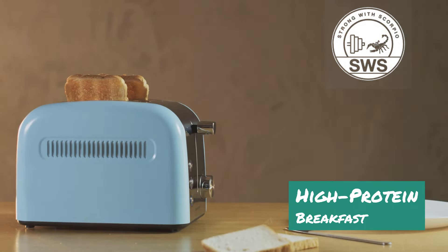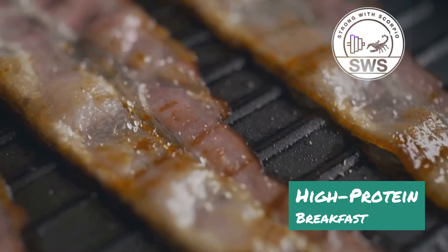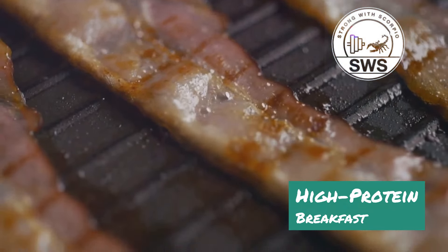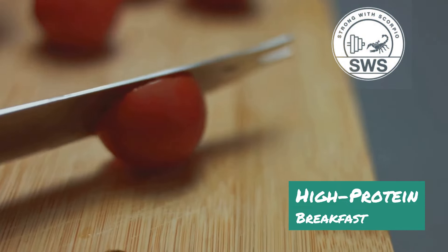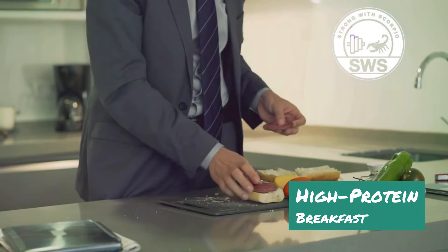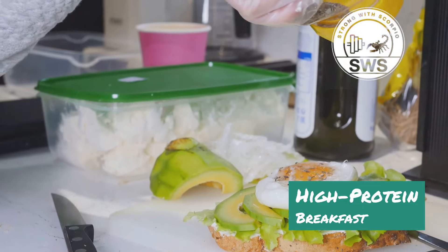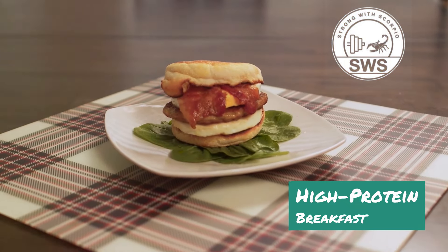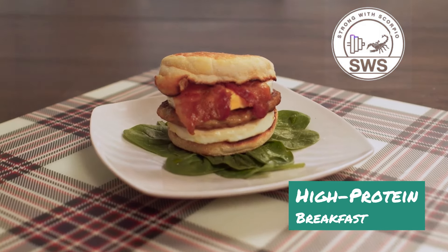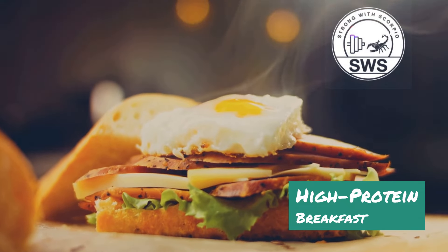Start by toasting your bread to your liking. While the bread is toasting, prepare your fillings — cook your eggs however you like them: scrambled, fried, or poached. If you're using bacon, turkey bacon, or chicken breast, make sure it's cooked through. Once your bread is toasted, layer your fillings starting with a protein source, then add your veggies, and finish with any sauces or spreads. My go-to is scrambled eggs, turkey bacon, avocado, spinach, and a sprinkle of hot sauce — the perfect balance of protein, healthy fats, and carbs.